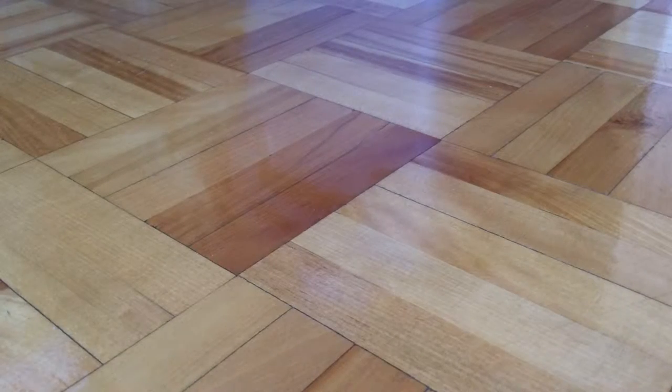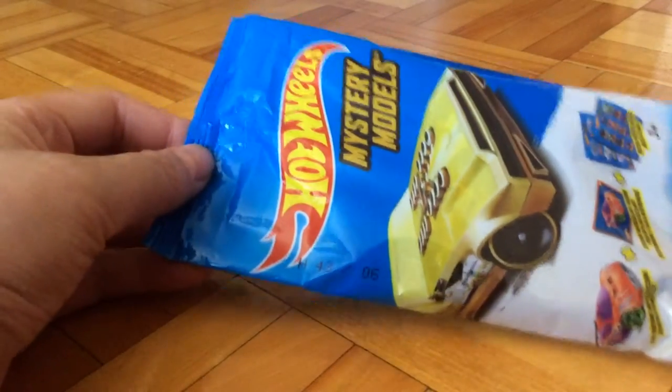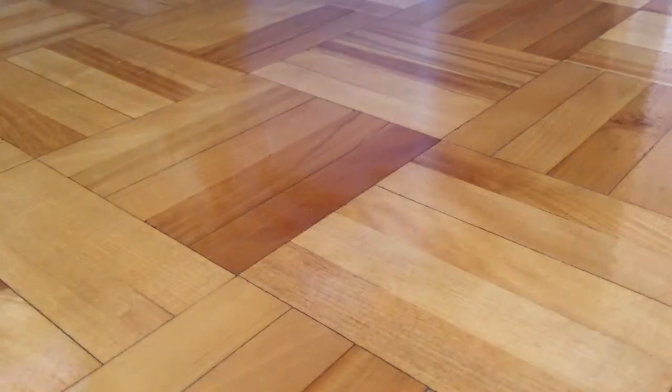Hello guys, ParkFish51 here, and today I am going to review the Hot Wheels Mystery Models, number 6 out of the whole set — the Hot Wheels LaFasta.